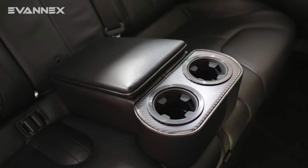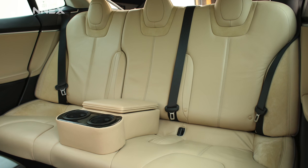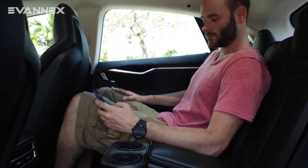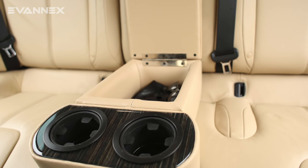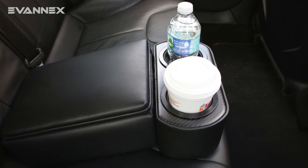The Rear Center Console Insert, or RCCI, provides a touch of luxury, comfort, storage, and added functionality for your rear seat passengers.